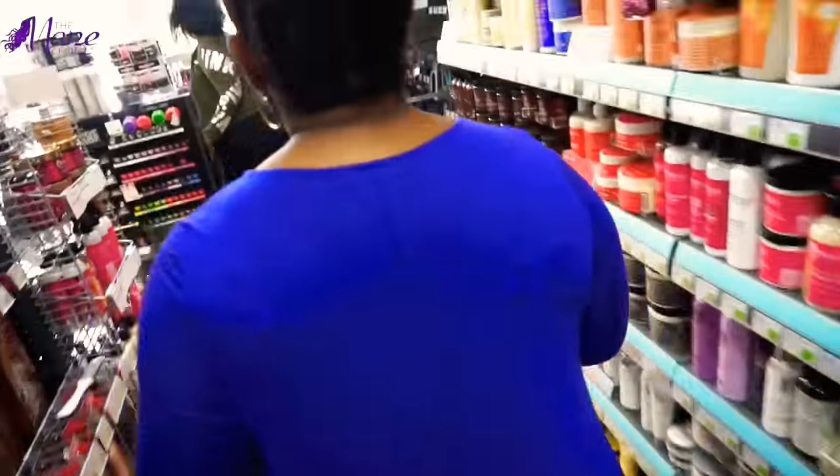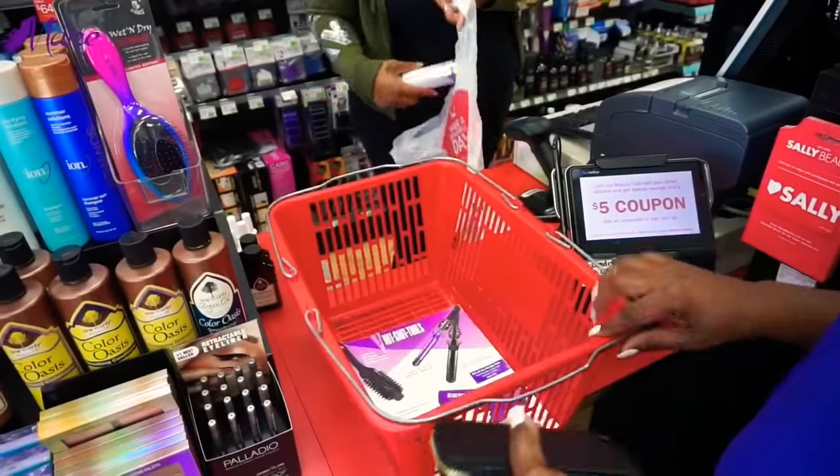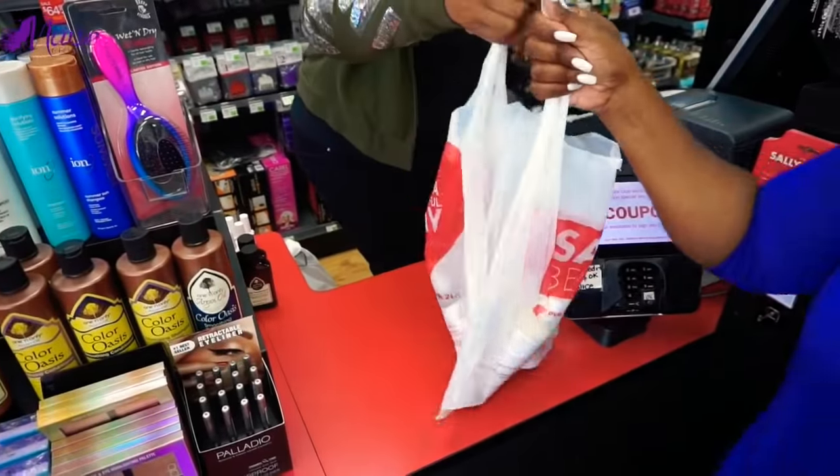I stocked up on everything, let me tell you, because Heavenly Halo is all about keeping your hair hydrated, which is exactly what I need in these Texas temps. So I stocked up on my items, and now I'm ready to go home and style my hair.